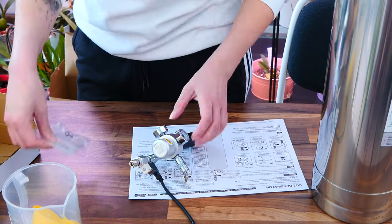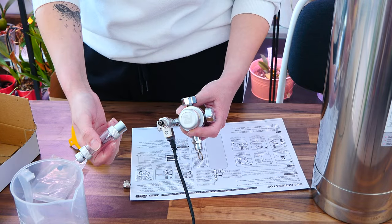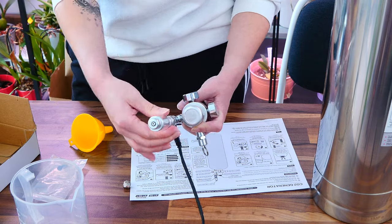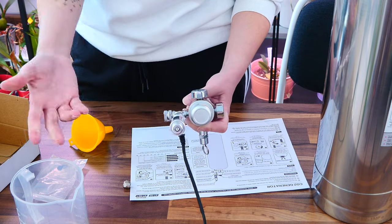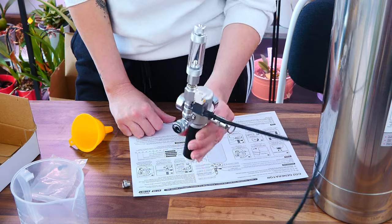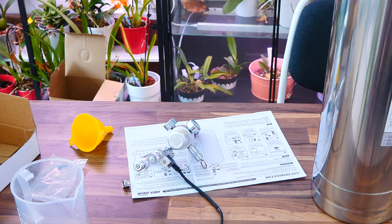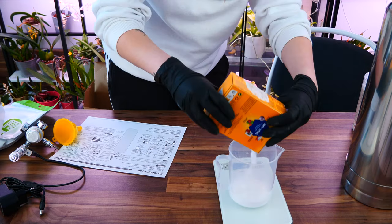Now on top of the solenoid, I am installing the bubble counter. You see it has that nut on the top. If you don't have or don't need a bubble counter, you can install the tube directly on top of the solenoid. But we need a bubble counter. Here I am wondering if I did a good job — I don't know, but it will have to do.